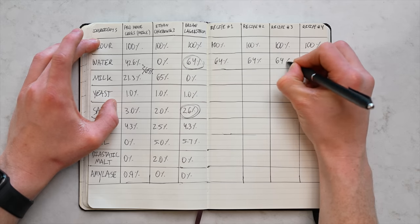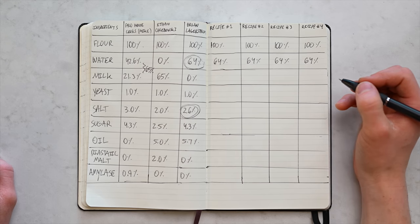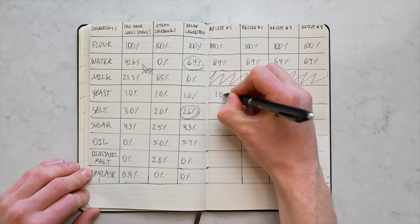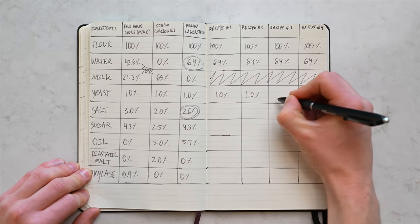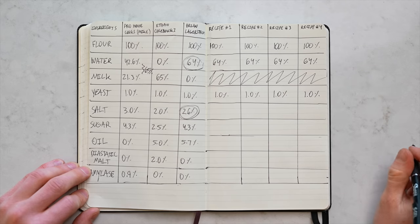A few things I'm keeping consistent across all four recipes. First, water content at 64% hydration — same as Brian's recipe — because if we want the lightest and fluffiest rolls, we want to push hydration as high as we can without making the dough too hard to handle. I'm not including milk, since that's not in any of our authentic recipes. For yeast, I'll keep it at 1% as a solid baseline — we can adjust to speed up or slow down fermentation later.